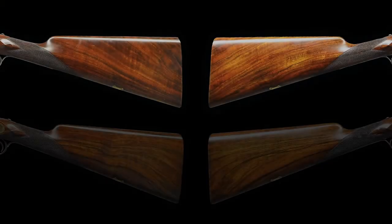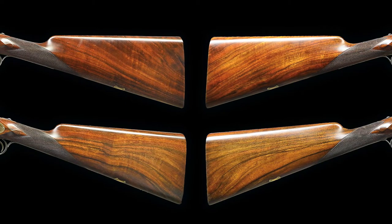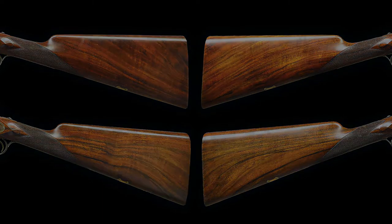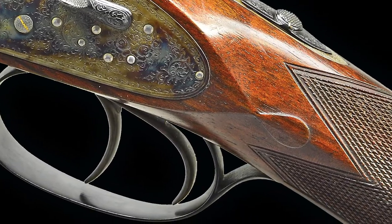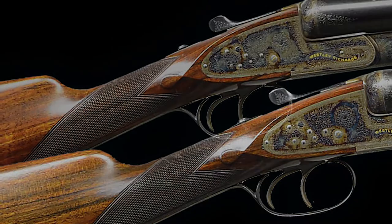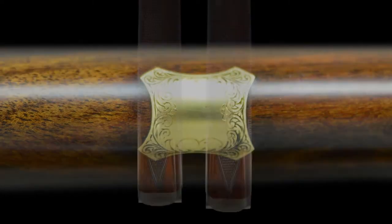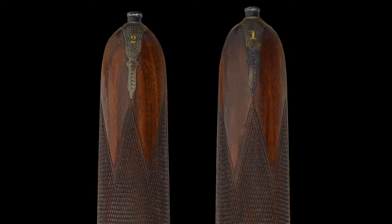They have very well-matched straight grip buttstocks of well-streaked and lightly figured European walnut, measuring in at 14 and 13/16 inches over checkered wooden butts. The stocks feature shaped drop points, point pattern checkering with mullered borders on semi-diamond hands, and rectangular gold crest plates with arched sides on the toe lines. They have matching figured long splinter southgate ejector forends with Anson releases.